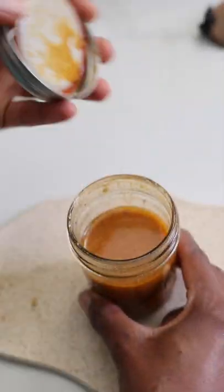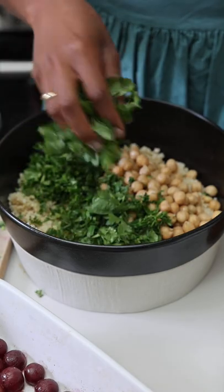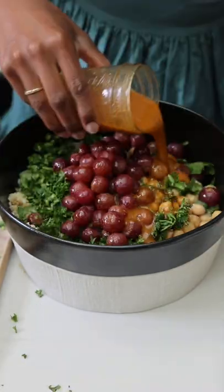Of course, the salad is loaded up with herbs — a blend of cilantro, parsley, mint, basil, whatever combination you have that day — but you never can have too many fresh herbs.